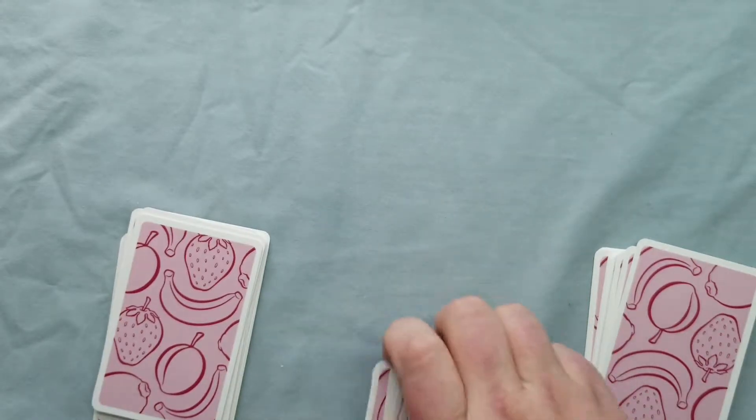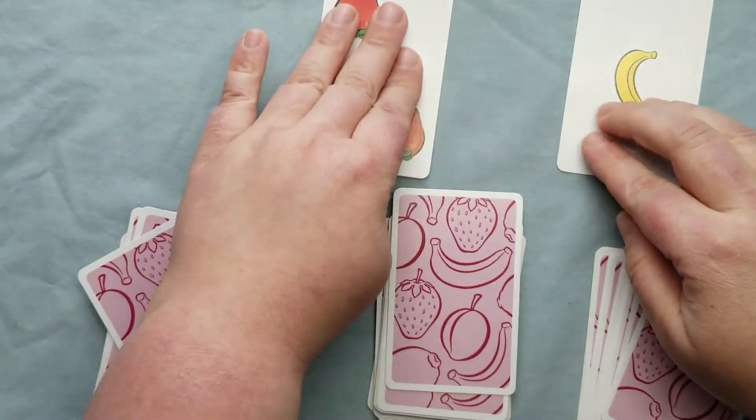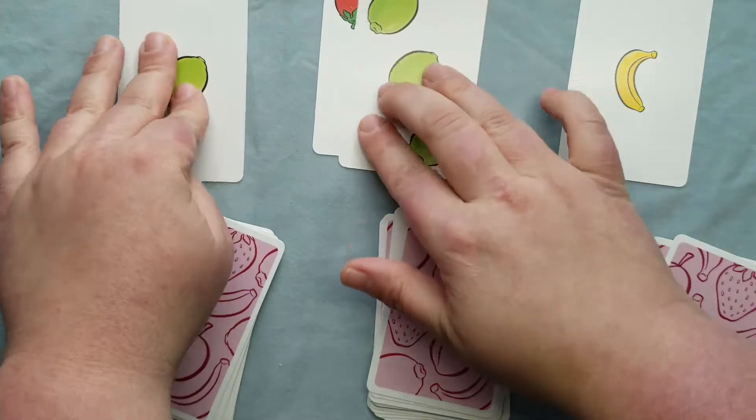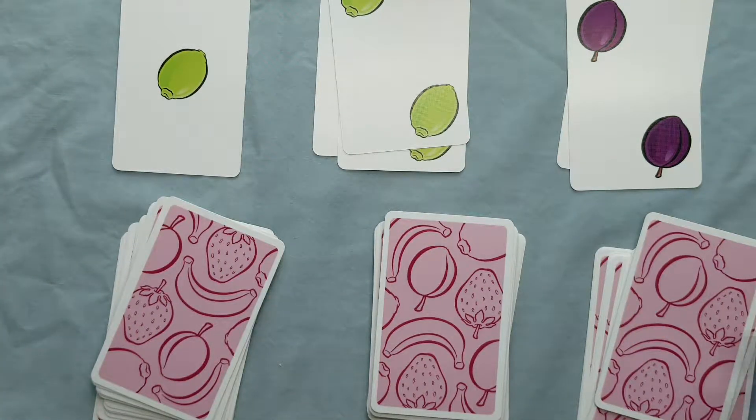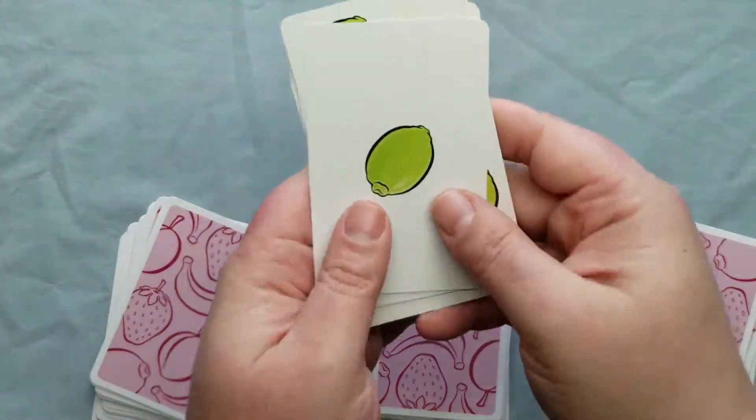As they get more confident, you might want to have two players putting out cards at a time. So play in a group of four with two players putting out — it's four! And then eventually they'll be able to play the full game.